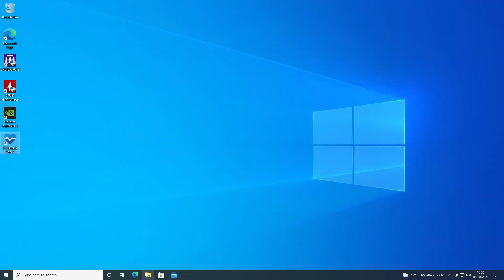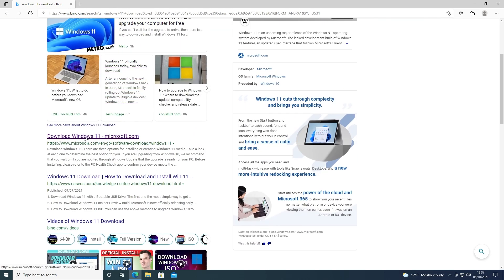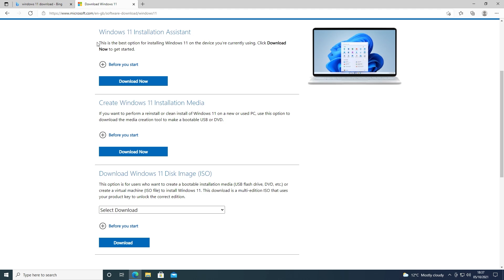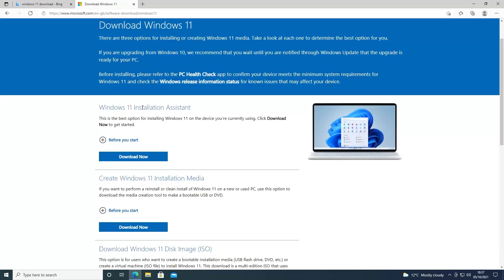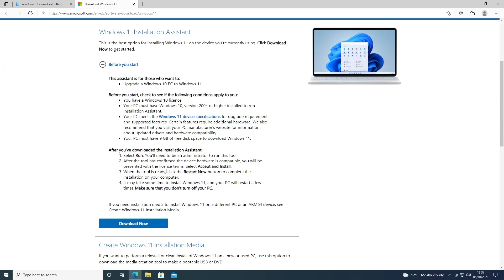So what we want to do now is head over to the Microsoft site and get the Windows 11 download. Ironically, using Microsoft's own search engine to find the Windows 11 download doesn't actually take you to the right place. The correct link will be in the video description — Microsoft.com/software-download/Windows11. On that page there are three options: the Installation Assistant, which is the one we're going to be using; Create Windows 11 Installation Media for standalone or clean installs or for putting onto a DVD or disk image; and the same sort of deal for a disk image. We want the Installation Assistant. You can click 'Before you start' to make sure everything is okay and your PC meets all the requirements. Then go ahead and click Download Now.